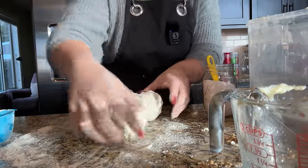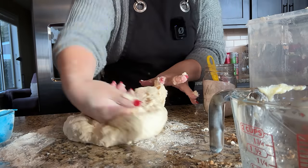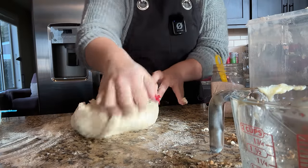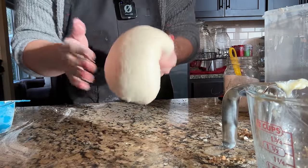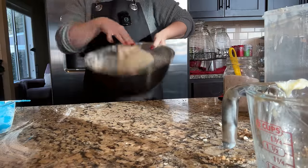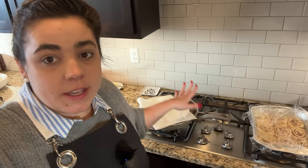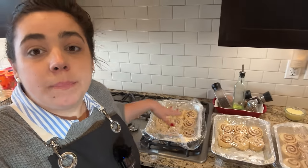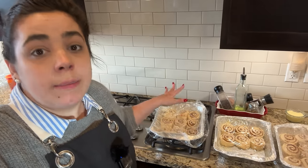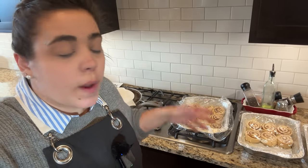We're waiting for our cinnamon rolls to rise and then we can bake them. These dinner rolls are going to be for the feast, not breakfast. I didn't add any more flour but I've been kneading long enough that it's nice and soft. I'm just going to put this back in the bowl and cover it. The only things left to cook for breakfast are sausage — we're waiting for my dad to pick that up — and eggs. The cinnamon rolls are going to take probably an hour and a half to fully proof because the dough was cold coming out of the refrigerator.